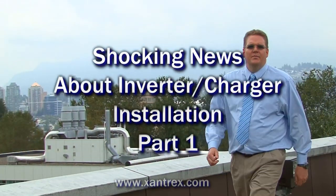Hi, I'm Don Wilson, the Tech Doctor. In part one of this video, we're going to talk about common mistakes in inverter installations. Remember, if you're not an expert, get a qualified electrician to help you with your installation.